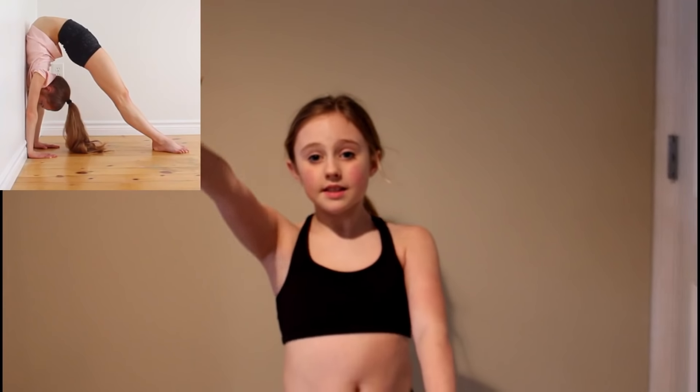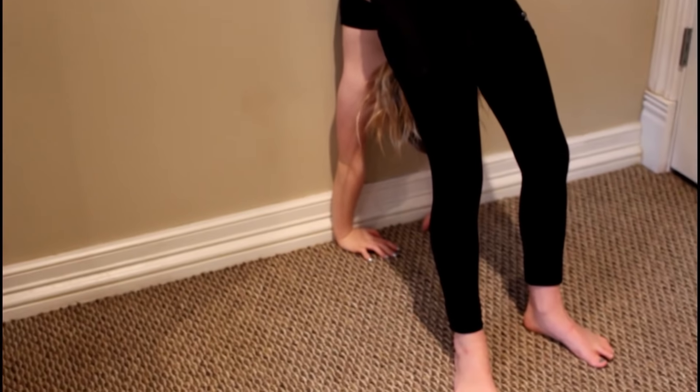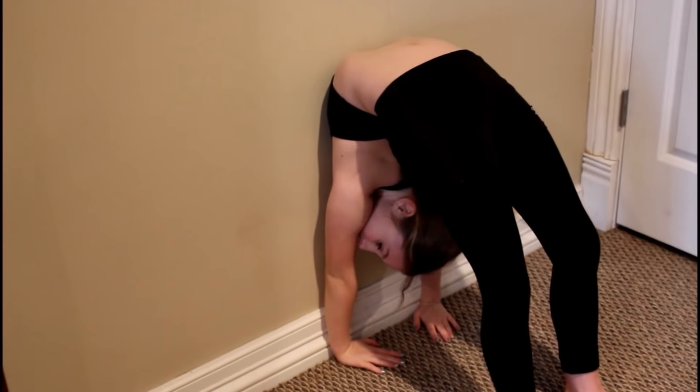I don't have much experience. I'm going to try my hardest and see if I can do all this stuff. Let's get on to our first trick. She says to take your hands and put them on the wall and walk down. Then she says to put your chest flat on the wall like this, and hold that for ten seconds.